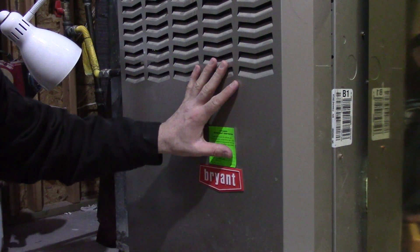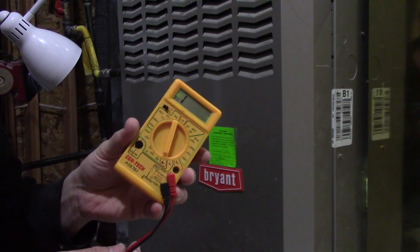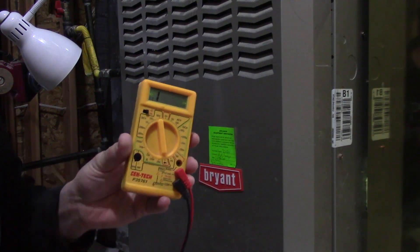I'm going to show you how to test to see if you have a bad igniter in your furnace using one of these — it's a multimeter. You can pick these up anywhere, they're pretty cheap, about $10.